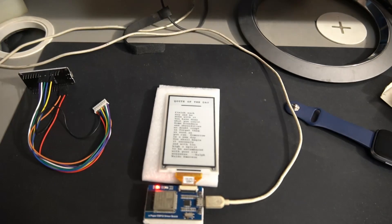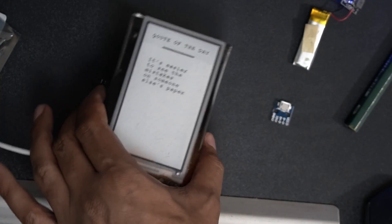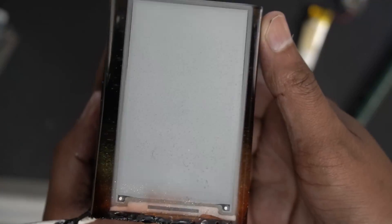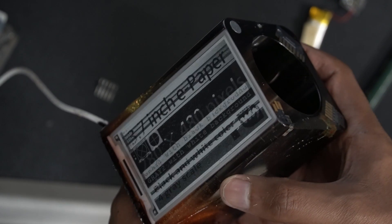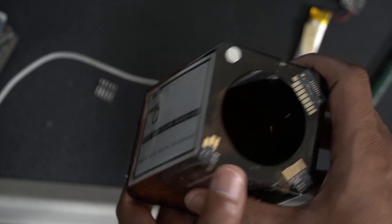As a first step, I connected the e-paper to the driver board and ran the demo code from the Waveshare website. I used the demo code to display random quotes once the board gets power. This is like phase one of the prototype. The code will be on a GitHub page and the link will be in the description below.